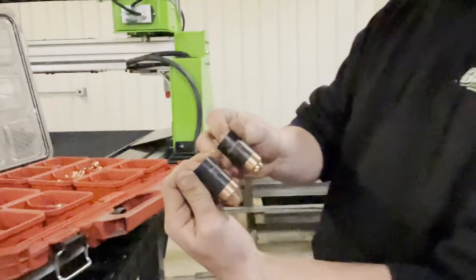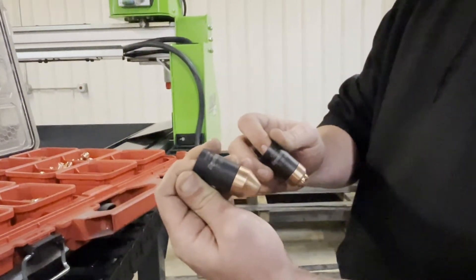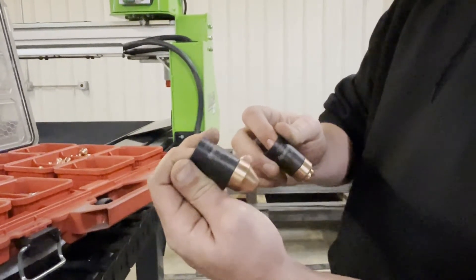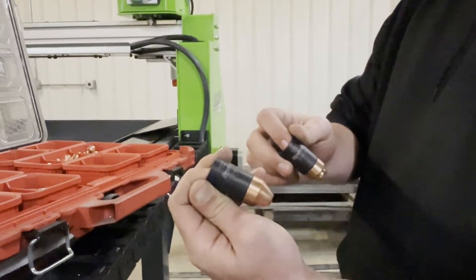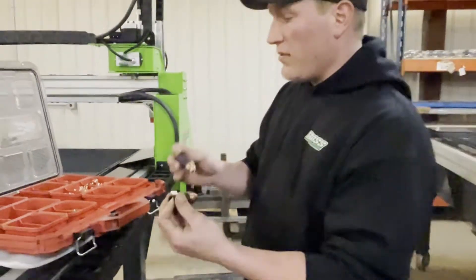Fine cut versus normal consumables — fine cut is for lighter gauge sheet metal. Normal consumables you can run some light gauge sheet metal on as well, 16 gauge on up. This part is the same up to 105 amp, so it's a big difference there.